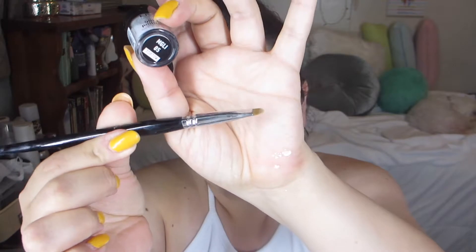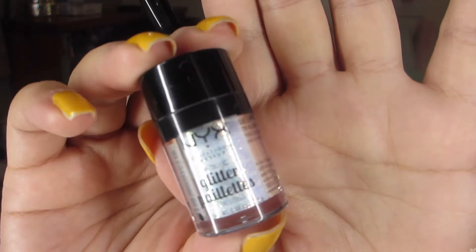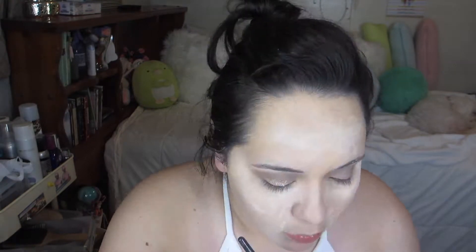Now I'm going in with the NYX glitter primer. I'm just setting it mainly on the eyelid where I'm going to add the glitter. You can use any type of brush as long as it's kind of flat. And this is the NYX Metallic Glitter in Lumilite — from the mini haul I just showed you. Guys, this glitter is probably my favorite that I've ever used — for sure top three. Look at how gorgeous it is, it really reflects such a beautiful shiny glittery look. Oh my god, it's so pretty, I love it!